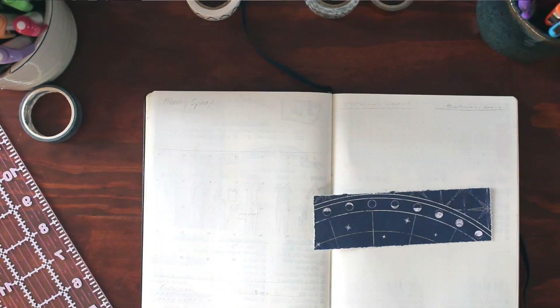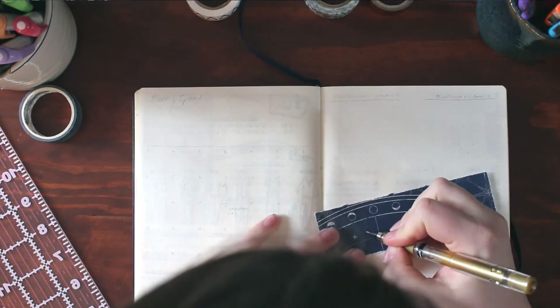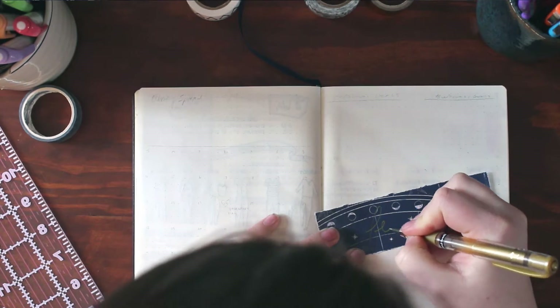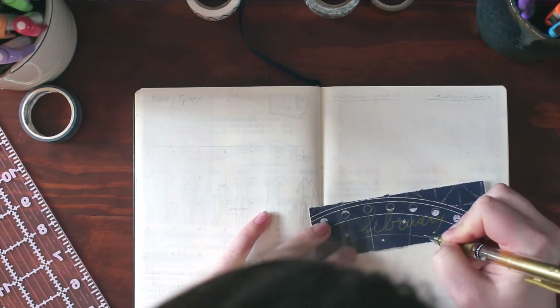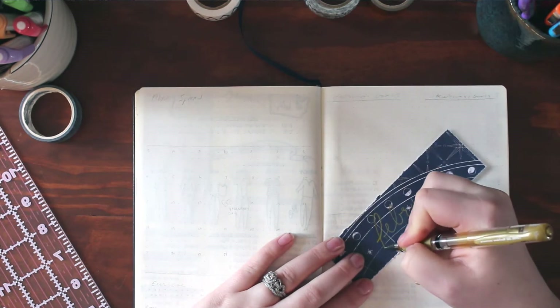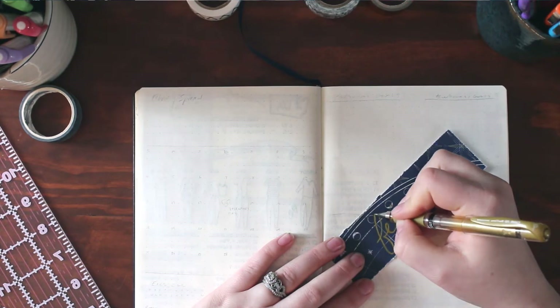I don't know if you guys can tell, but I burned my finger, so I have a band-aid on it. And am I the only one who thinks there is a conspiracy with band-aid companies where they intentionally make them not sticky so they fall off constantly? You have to keep putting on more band-aids because mine kept falling off, and that's why I have washi tape wrapped around it, which works really well and also makes it kind of cute.